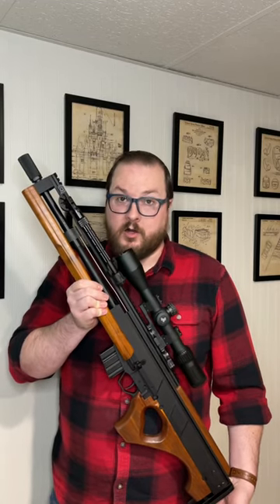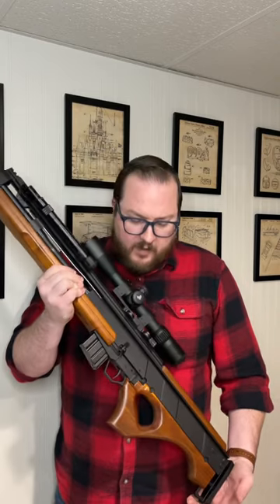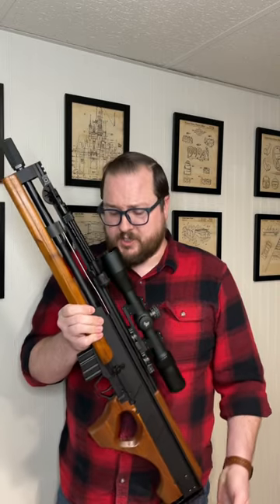This is the Rhineland Arms R2000. It is a custom rifle by Rhineland Arms, obviously designed to look like the Walther WA-2000, but not costing $200,000 to purchase.